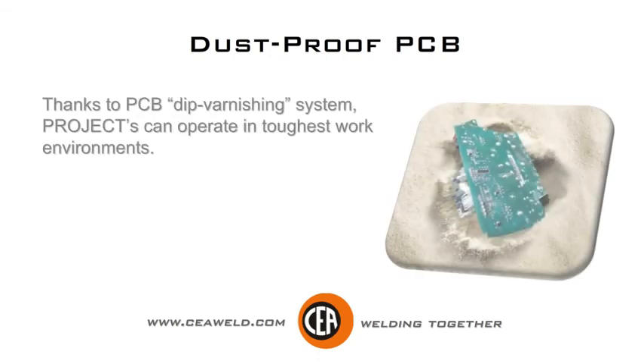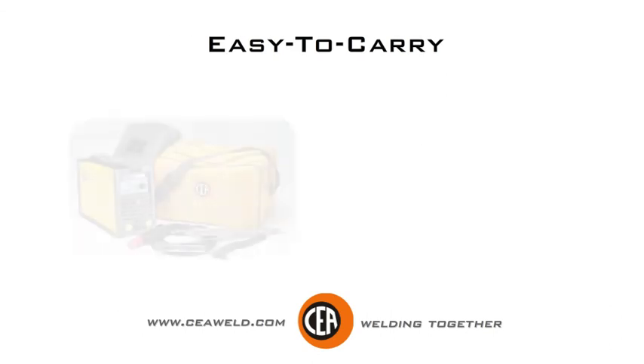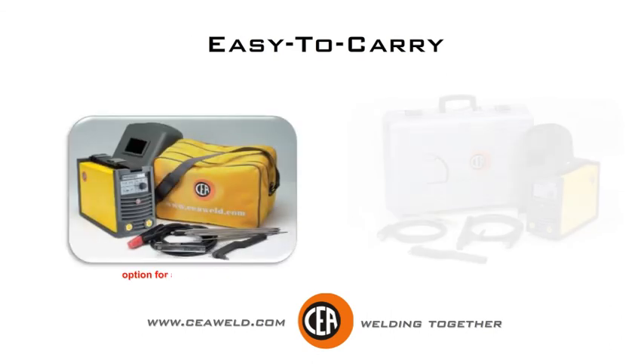Thanks to PCB dip varnishing system, Projects can operate in the toughest work environments. Small machine, tough job. Projects are easy to carry.